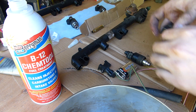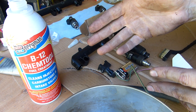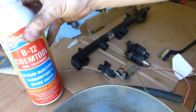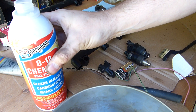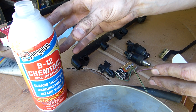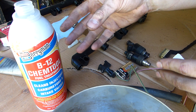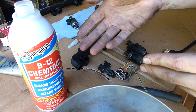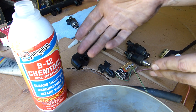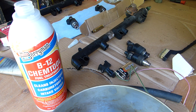So here's my little redneck method, and I'm trying to keep it as simple as possible. I know somebody's going to give me crap about forcing this through these injectors, because this is intended to be diluted in a whole tank full of gas. But I'm only putting a little bit through, and then I'm going to flush with gasoline afterwards. This is basically going to clean the injectors all the way through, and give me peace of mind that the injectors are not stuck and they're working.